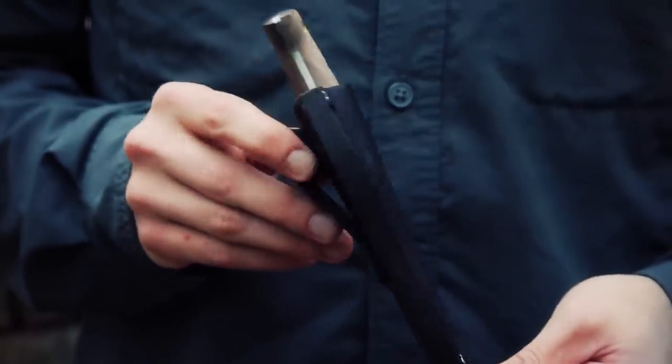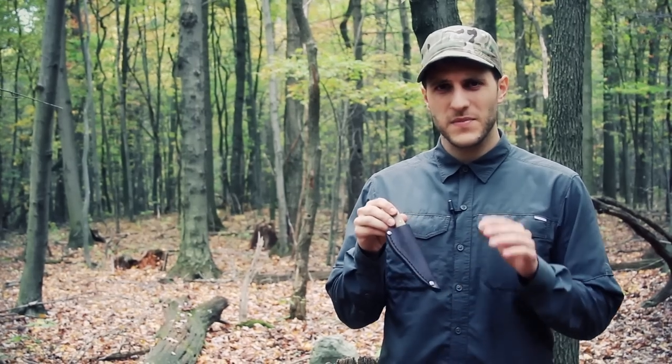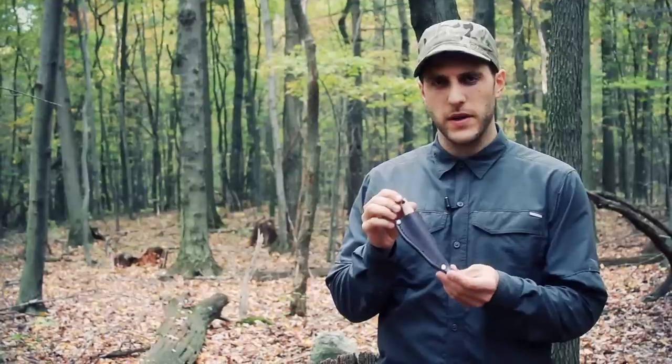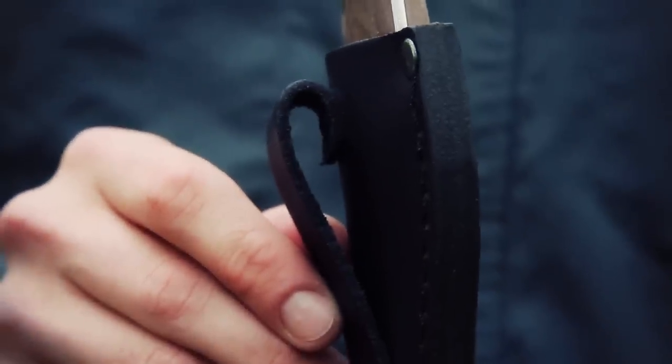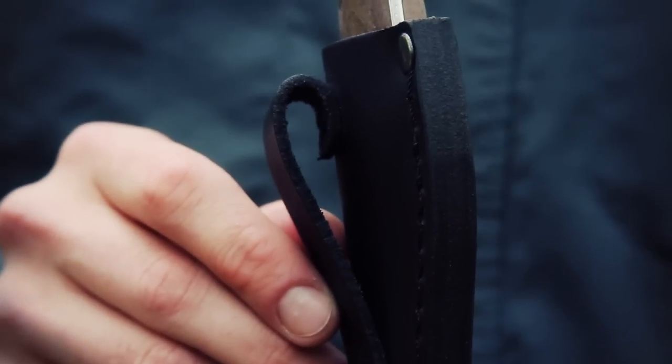It comes in a very nice leather sheath. Usually when you get a knife at this price, the sheath is going to be a little bit on the cheap side, but this is actually a really nice high quality leather sheath with a very nice thick welt on it, and a belt loop on the side to attach it to the belt — can be worn on the hip.